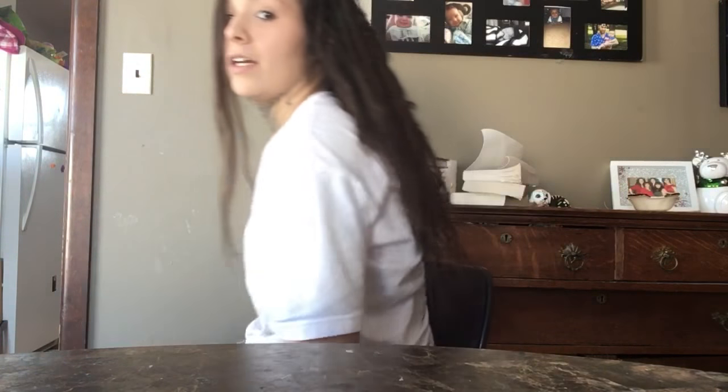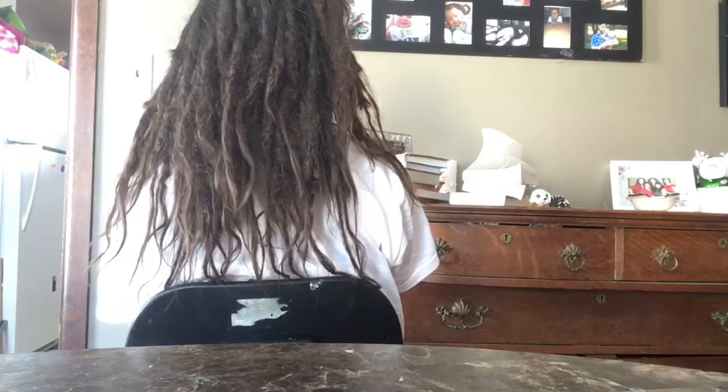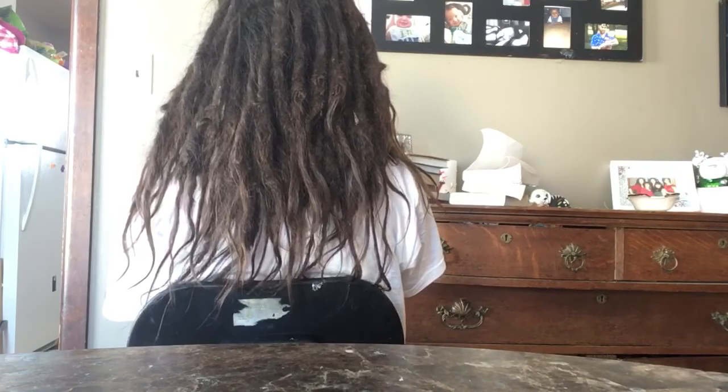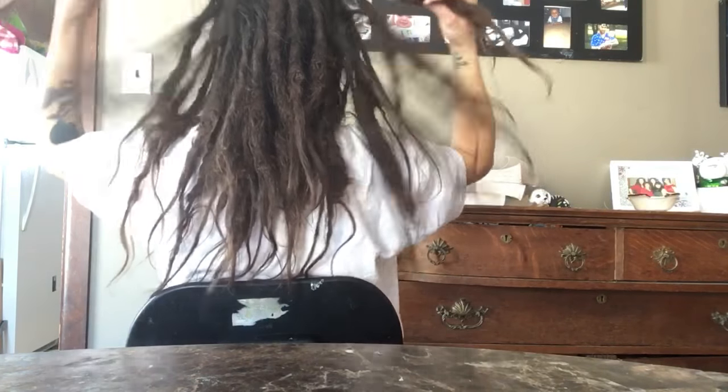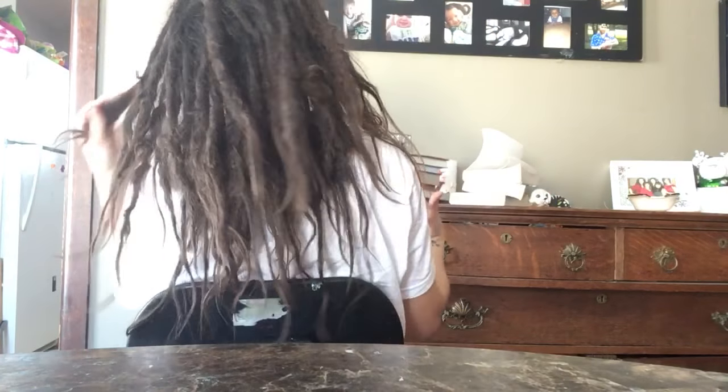So yep, that is one year of dreadlocks for me. Let me turn around so we can see the back. My hair is going really well and I have no desire to get rid of them or anything.